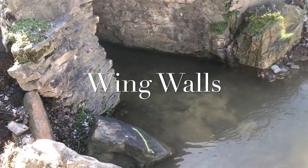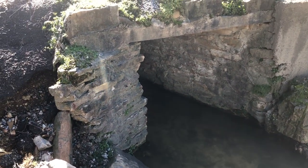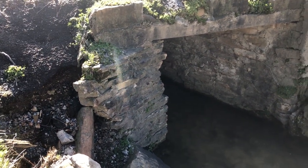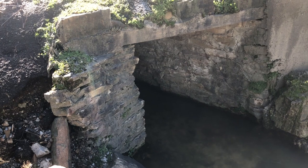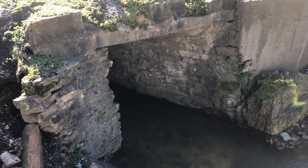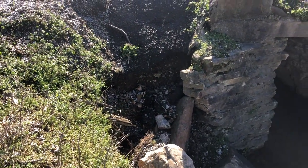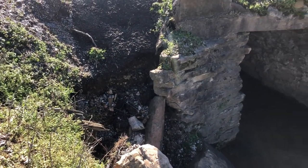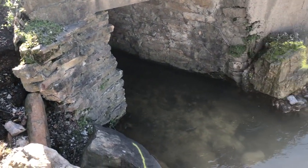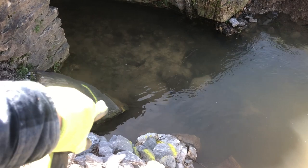Hey, thanks for watching our video on these wing walls. This is a culvert that we were creating some wing walls on for our local county. These wing walls are going to be about 8 feet in length — 8 feet on the lower side and 8 feet on the upper side. You can see some damage there where the water has fallen across the road and washed out quite a bit of everything underneath.